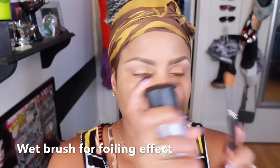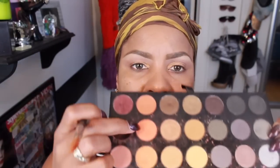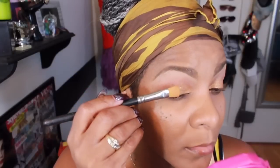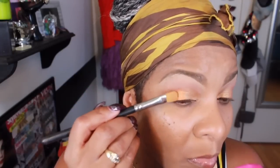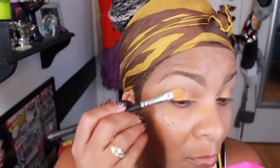The next thing that you are about to see me do is I have Fix Plus that I just sprayed on the stiff eyeshadow brush, and what you see me doing is doing a pat effect also with this orange color.